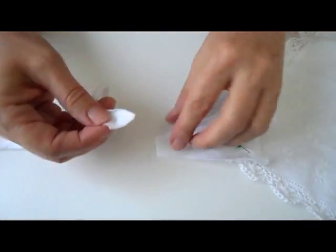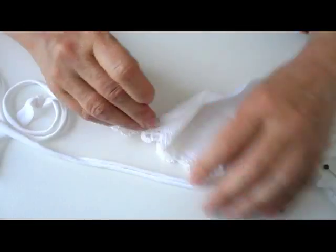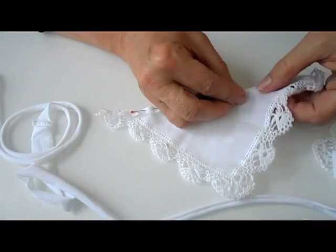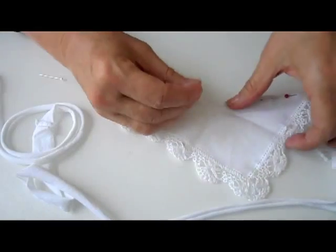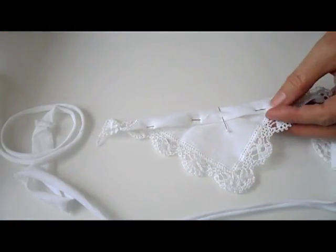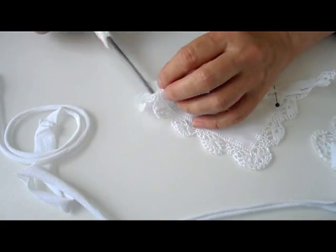Then take the string and attach it to the bottom part of the triangle — that will be the g-string part. Now take the back piece and, same as with the front, fold it over a little bit and fold it over a little wider again to form a tunnel for the rubber band. Also trim some of the lace on each side to make sure it's comfortable to wear. All materials should be cotton or a very soft fabric so it will be comfortable when wearing.